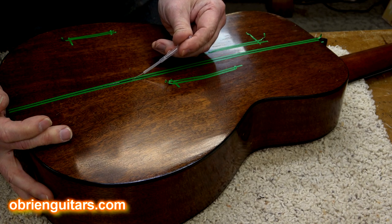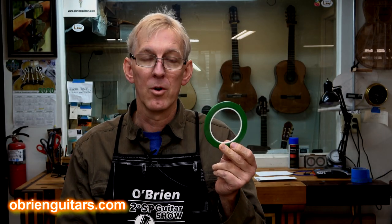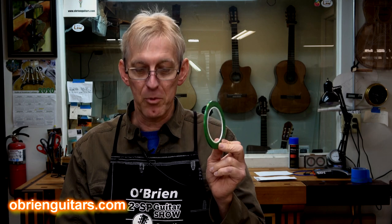It's going to keep the CA glue from rolling down the side or around the back of the guitar as you're working. It's going to keep the CA glue corralled and keep it where you want it.